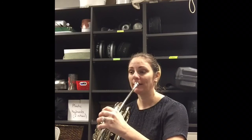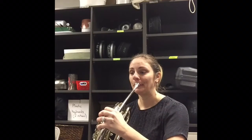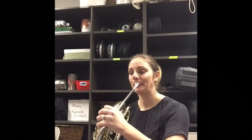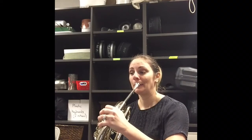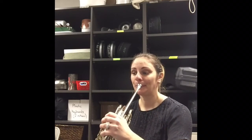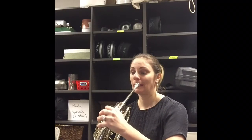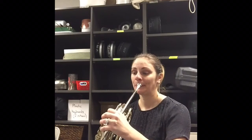One, two, one, two, three, four, rest. Alright, let's play.